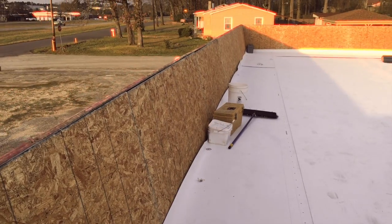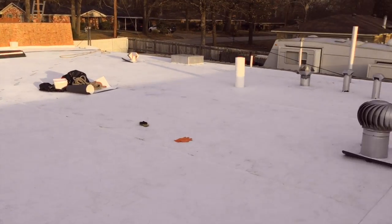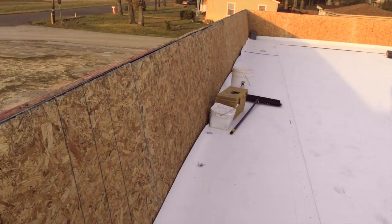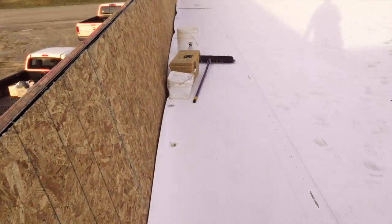Hey, good morning everybody. Philip Jordan here with Clean-Cut Roofing and Restoration. We are here on a TPO recover project in Longview. We went ahead and replaced the metal panels here — took them off and put OSB on.